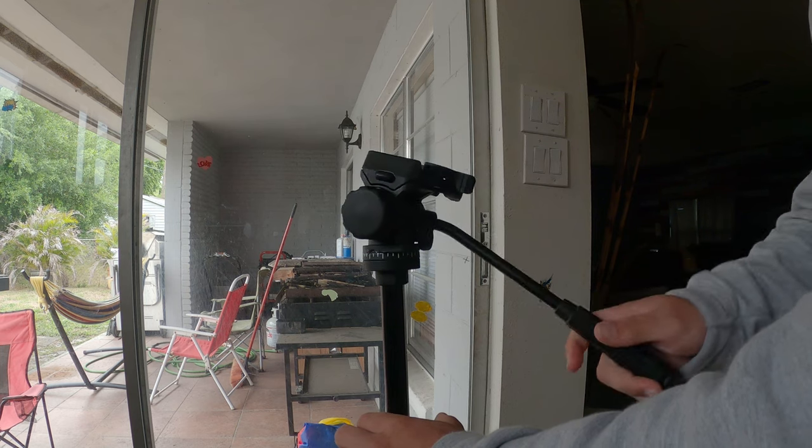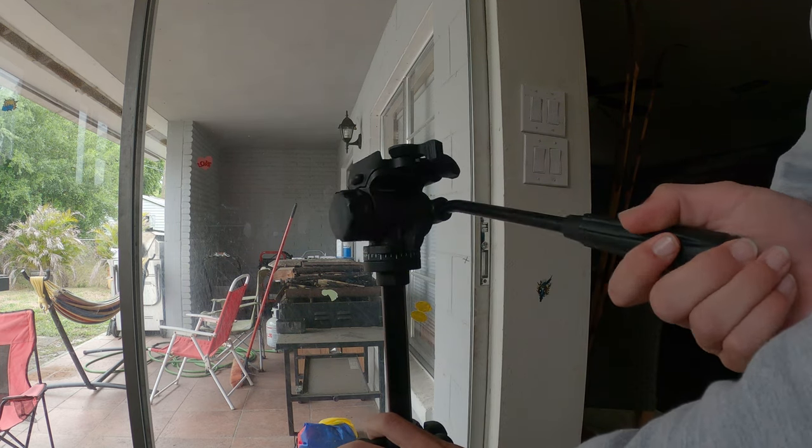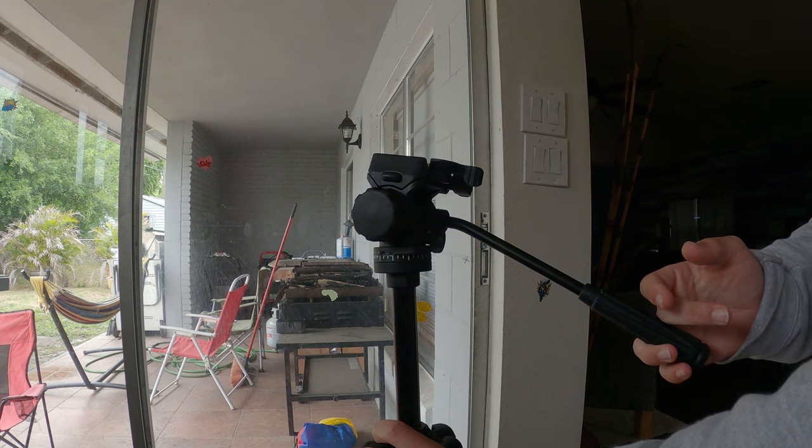For the last shot, this is gonna be a simple pan or tilt — whatever you want to do. It's pretty much self-explanatory: you just move the little nozzle up and down, and yeah.